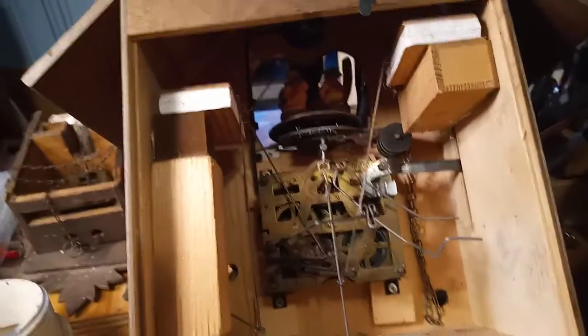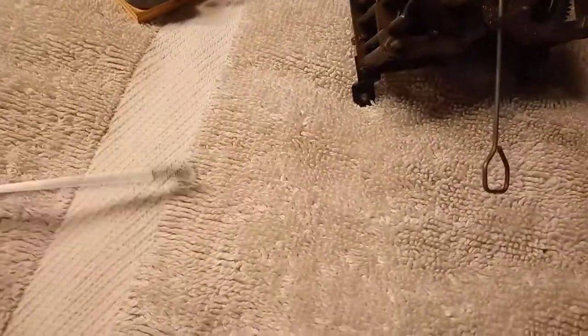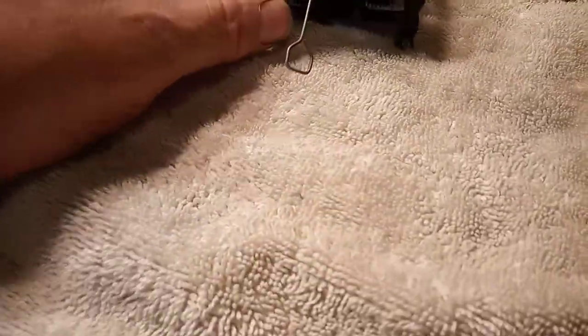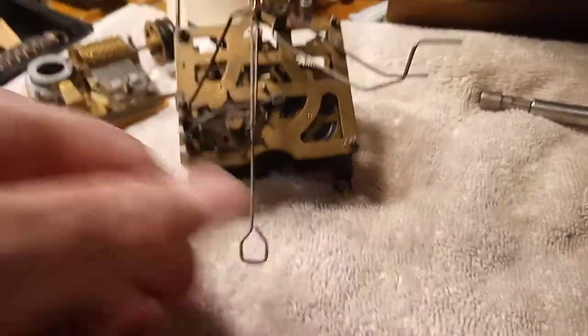One thing I wanted to mention is my screwdrivers are magnetic, and it helps me pick things up — I've got big hands. For clocks, I don't see a problem with magnetic screwdrivers. However, if you're working with pocket watches, you don't want your screwdrivers to be magnetic, because the hairspring on a pocket watch, if it gets magnetized, it'll stop the watch. Anyway, I've got the movement out now.